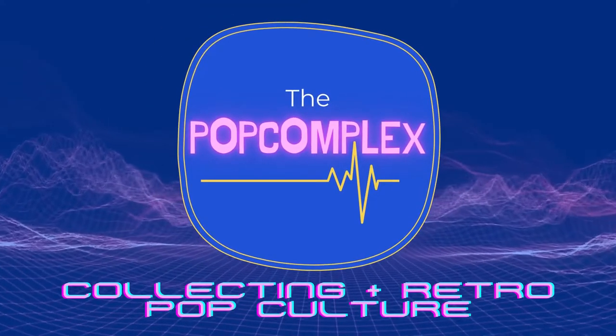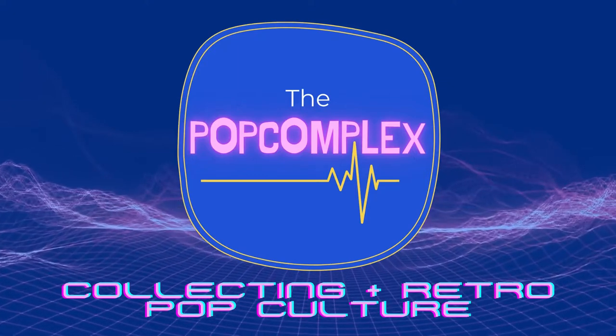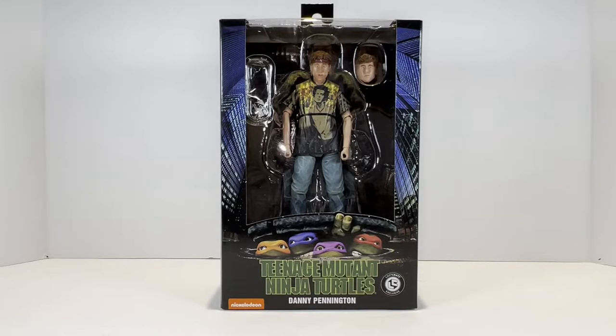You are here because the outside world rejects you. This is your family. Welcome back once again ladies and gents to the Pop Complex.